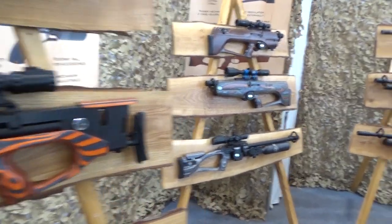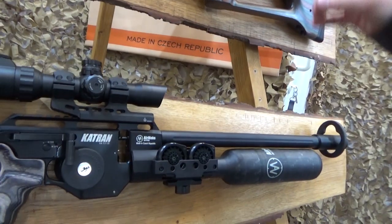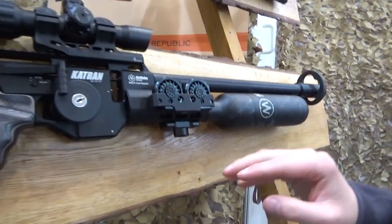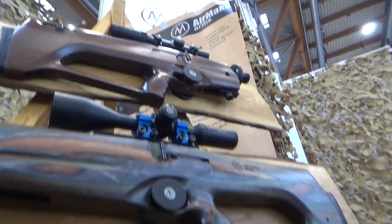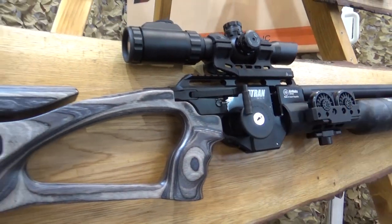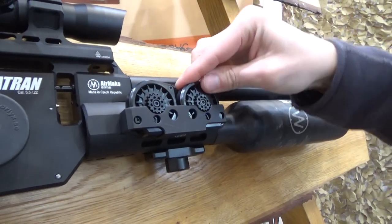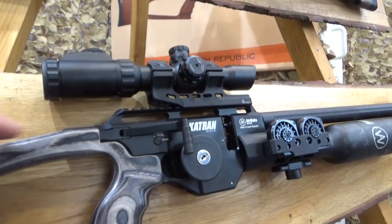For the more traditionalists, there's the Catran — unlike the other two, it's a standard rifle rather than a bullpup. This model has a 400mm barrel, which despite the compact appearance is about twice as long as the Cayman's — because it's a standard rifle with the action behind the barrel.